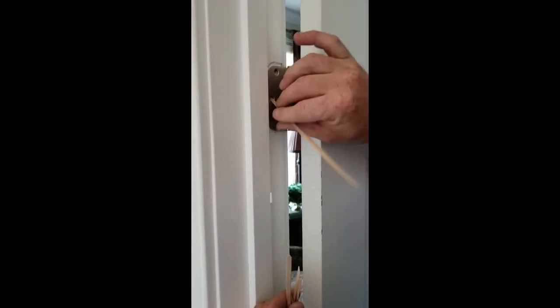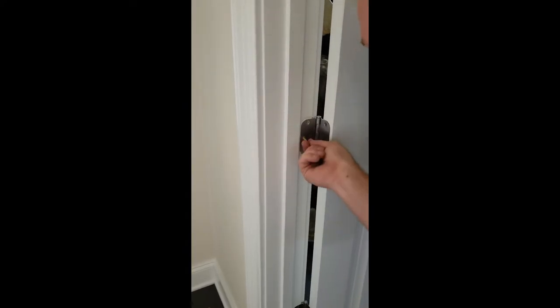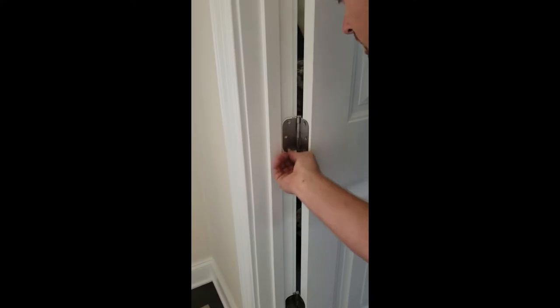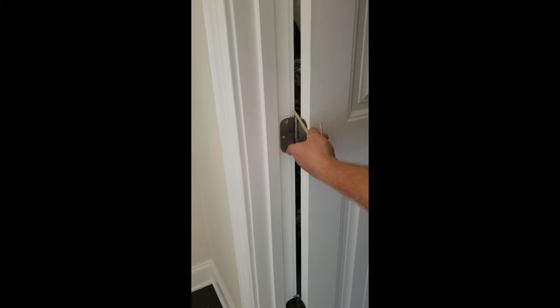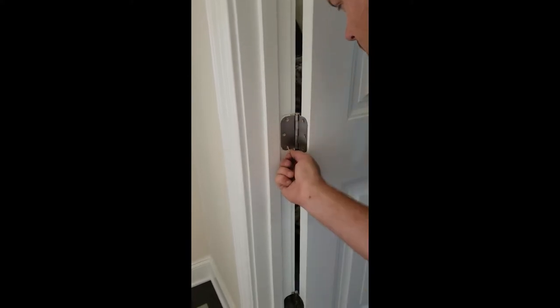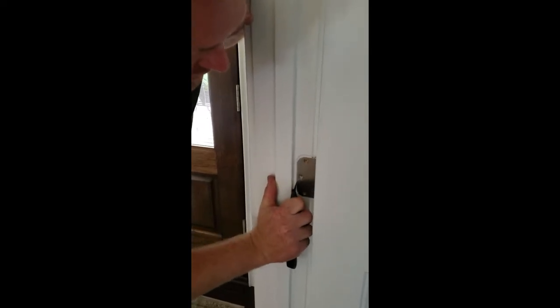I'm gonna take each one of those holes and just break it off. Sometimes you can glue this in — if you're in a hurry you can just break it off like that. A previous person tried to fix this and caulked it in place, so we're gonna cut that caulk out just to separate the hinge and get it out of there.